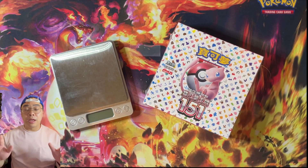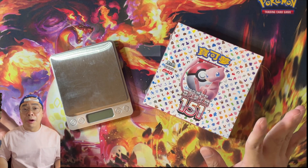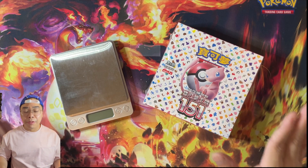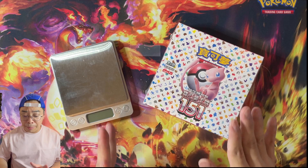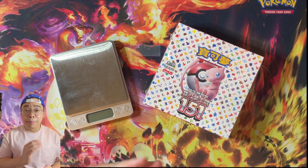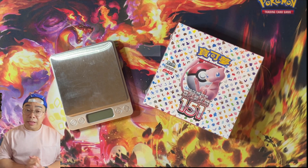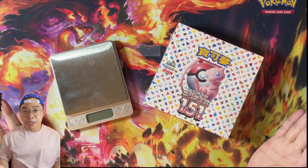The only difference is that these are obviously printed in Traditional Chinese, whereas Japanese cards are printed in Japanese. Traditional Chinese cards — the lettering on them might have more strokes than Japanese, and whether or not that will determine the weight of the packs, we're not 100% sure. We've got three boxes. This is an educational experiment.